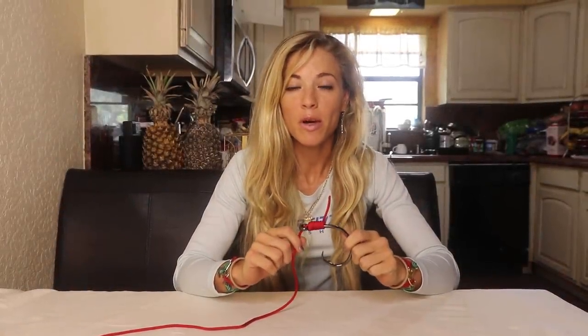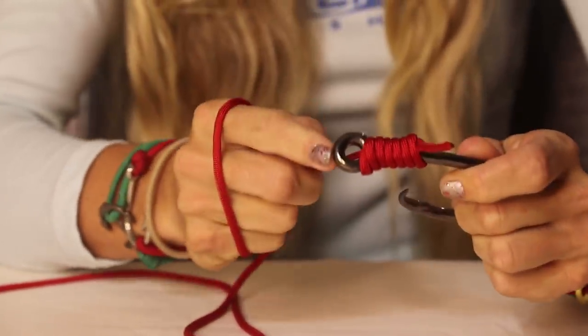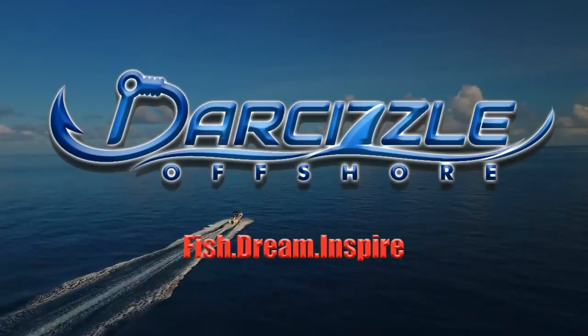In this video I'm going to be showing you how to tie a snell knot and why it's an important knot every fisherman should know. My name is Darcy from DarcyZL Offshore and I have a ton of how-to videos available on my YouTube channel. I'm going to link the playlist down in the description below — a lot of how-to videos on various types of fishing.